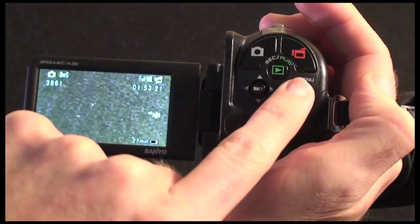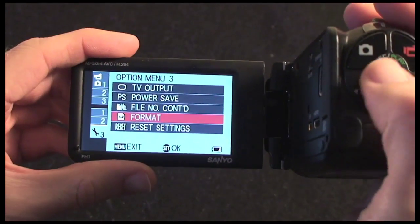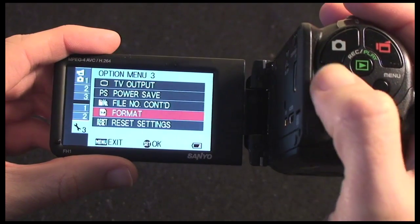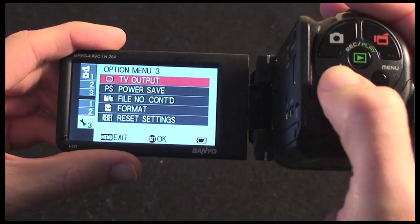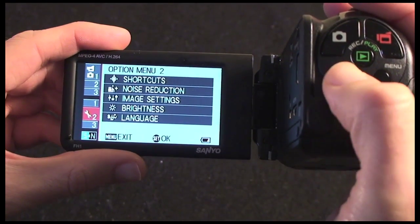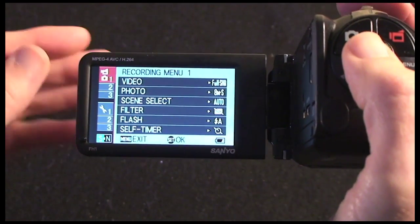We also have a menu button. If I push it I can get into the camera's menus, and then I use this little joystick control on the side to navigate through the menus. Going left gives me various menus — it's very well organized.